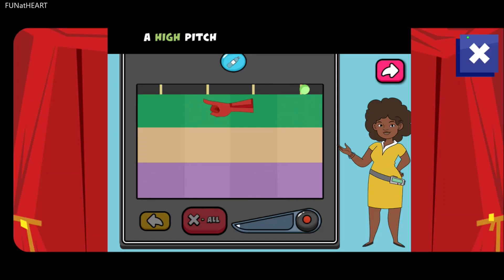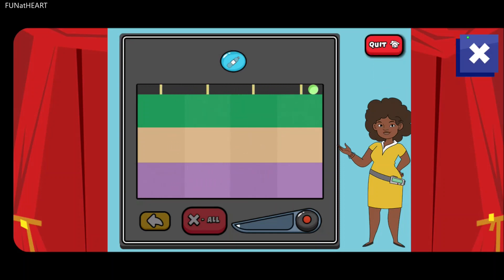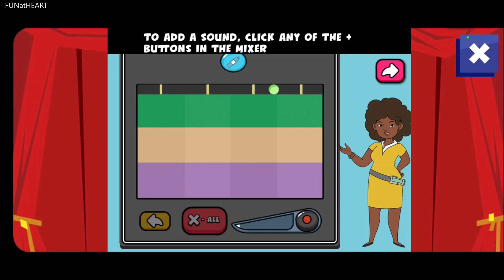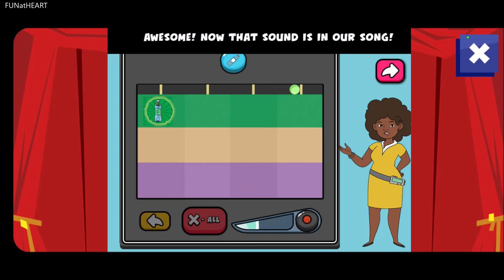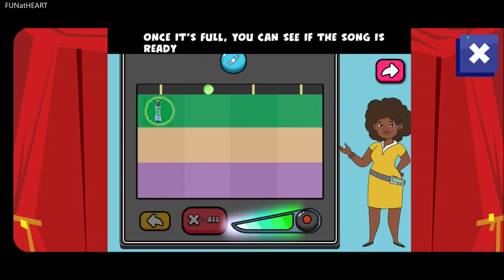A high pitch, a medium pitch, and a low pitch. To add a sound, click any of the plus buttons in the mixer. Awesome! Now that sound is in our song. As you add more sounds, the play meter will fill up. Once it's full, you can see if the song is ready.